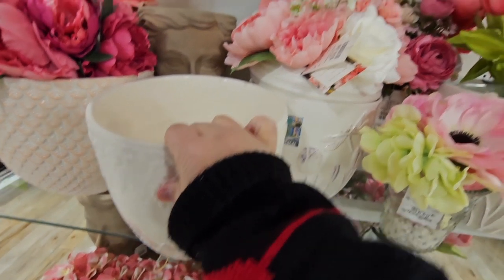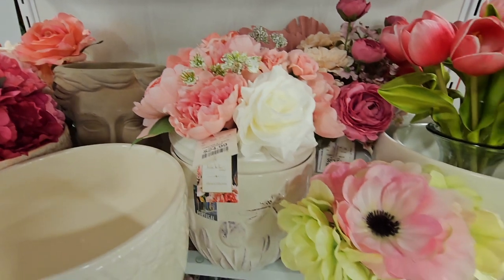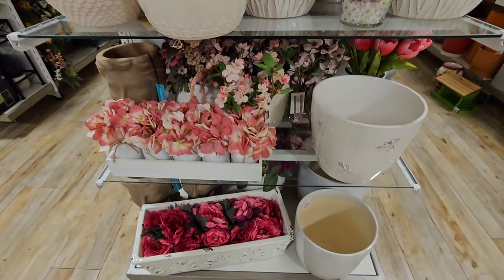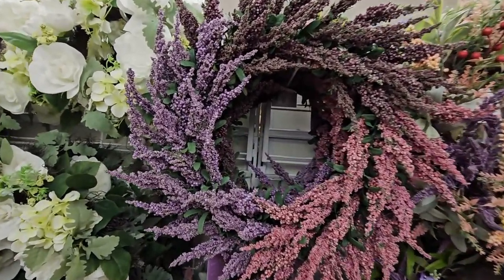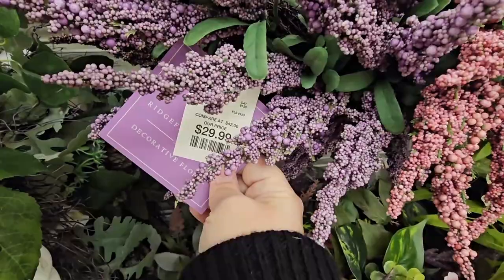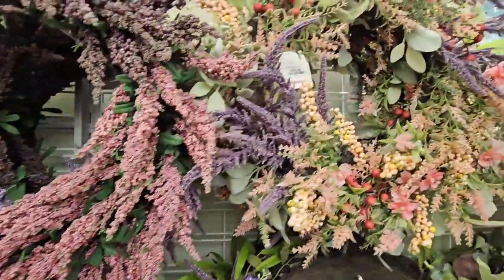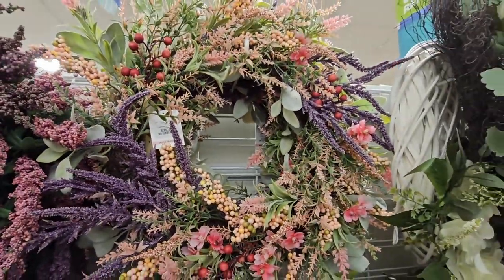I like the fake flowers — don't have to worry about watering those. $24.99. I think the pot is separate. But look how beautiful these wreaths are. I love this one, and this is $30.00. It's actually really pretty. And this one I like — it's like wildflowers.